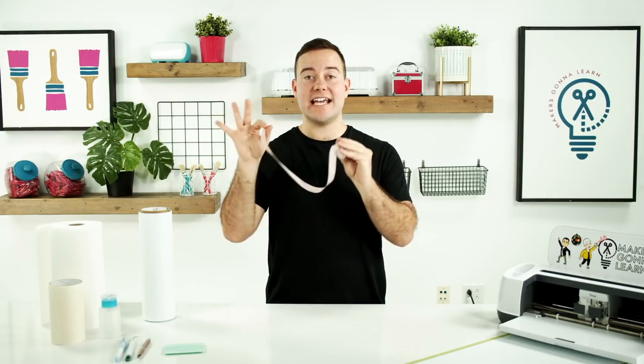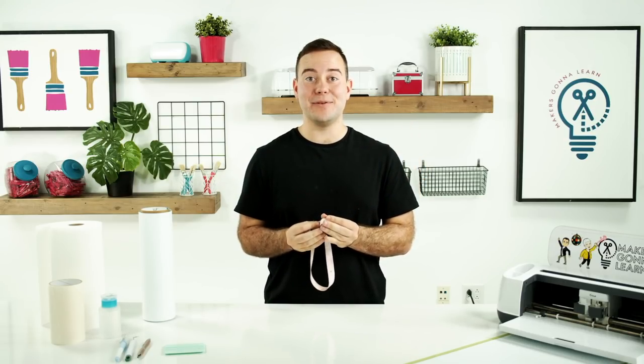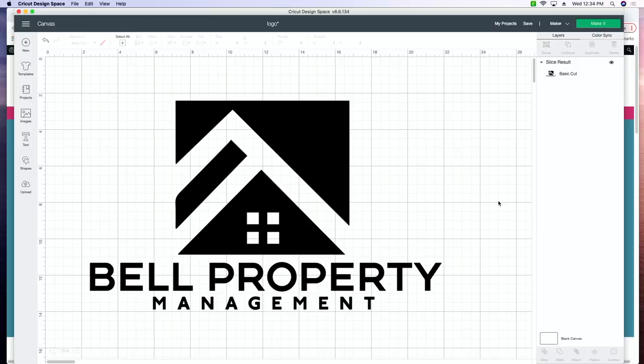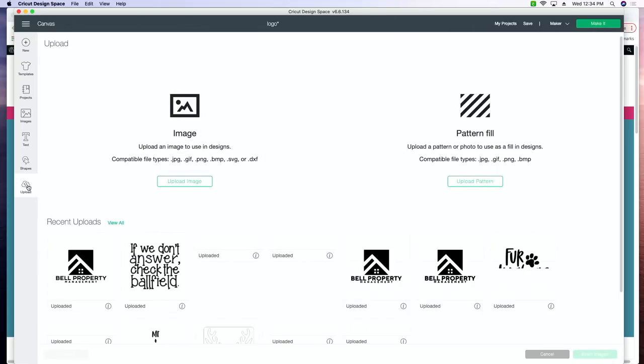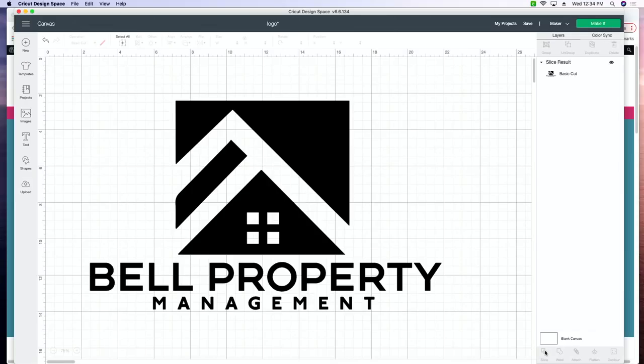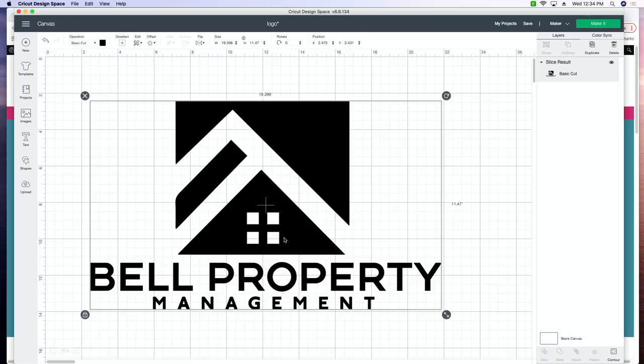Once you have your dimensions, upload the cut file into Cricut Design Space and start getting it ready to cut. Click the upload button in the side panel, follow the uploading steps, then click the logo and insert it into Cricut Design Space. We have the logo right here, nicely sized for our decal on the back windshield. Today's logo is going to be a little less than 20 inches by 12 inches, so we're right there in the size for a 12 by 24 inch mat.